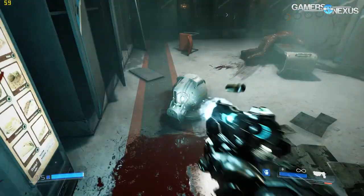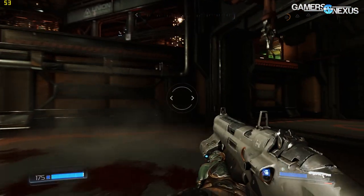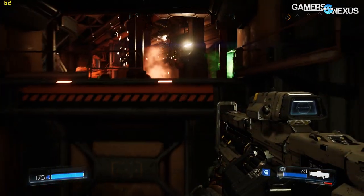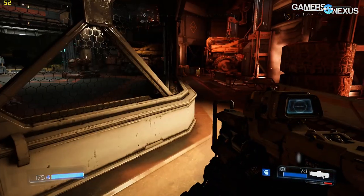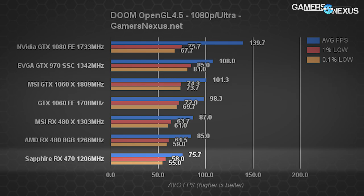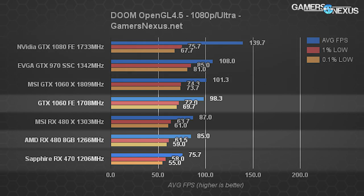DOOM recently received its anticipated Vulkan patch, and we've built a new test database with that game — original launch tests are not comparable to these results as game optimization and drivers have changed substantially. Starting with OpenGL at 1080p ultra settings, the RX 470 delivers 75.7 fps average with lows of 58 and 55 fps. The RX 480 runs at 85 fps average — an 11.6% difference — while the GTX 1060 FE runs at 98.3 fps average, a 26% gap versus the RX 470.